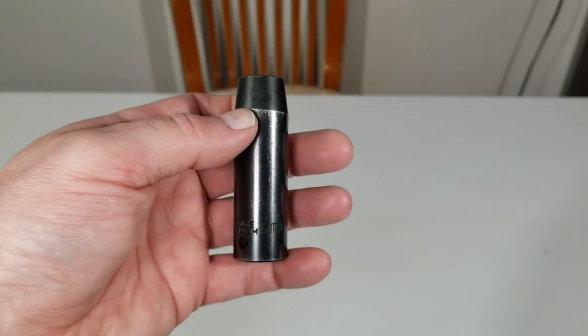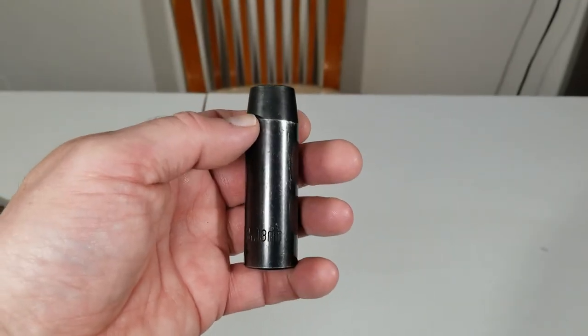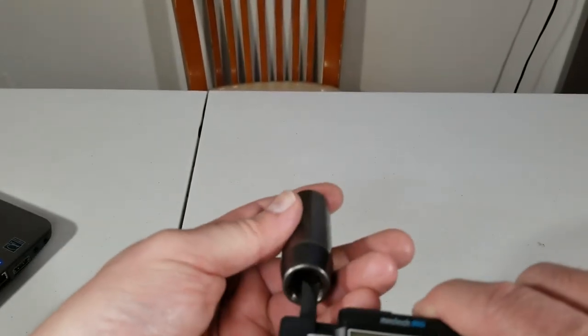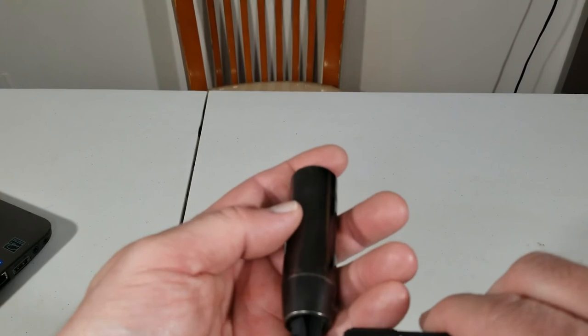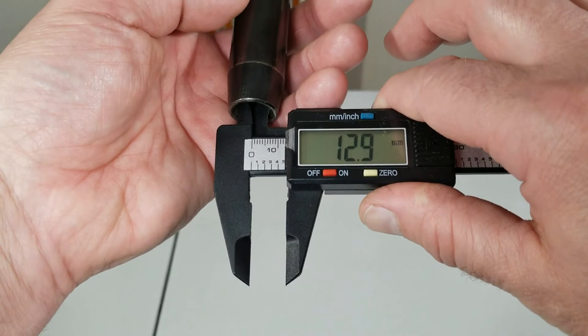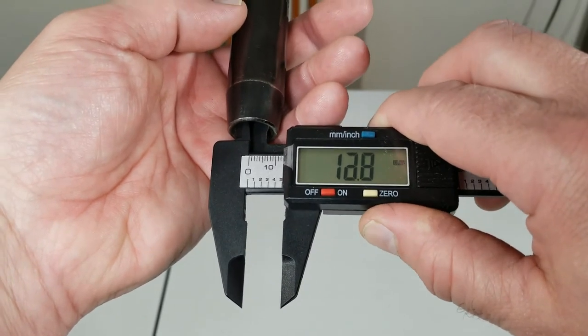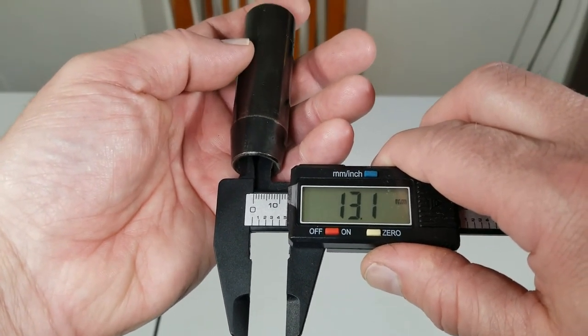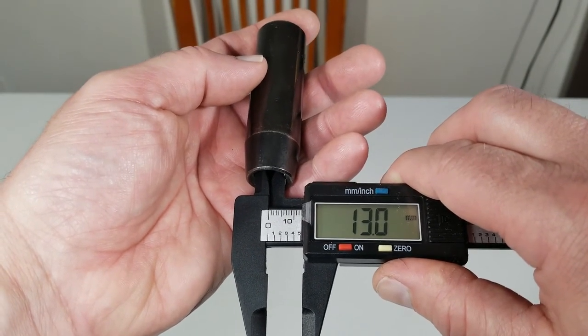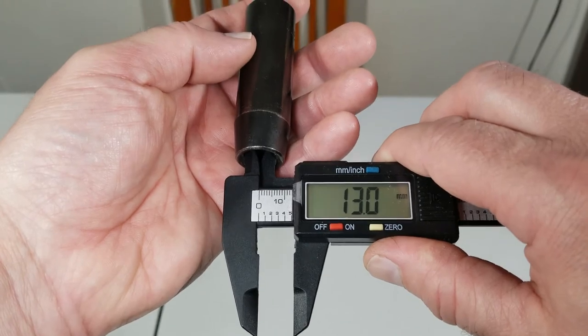This is a black socket, 13mm half drive — let's try it. It reads 13.0 — you can see there's a little bit of play, 13.1, now 13.0. Don't forget, I paid less than $20 Canadian for this digital caliper.